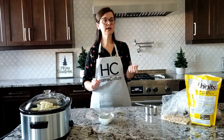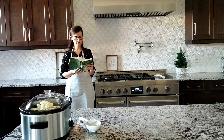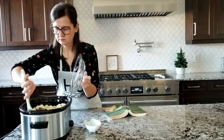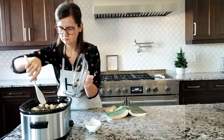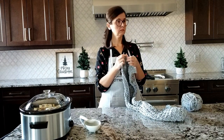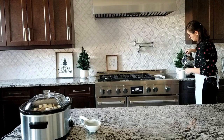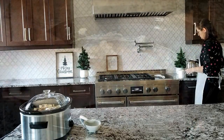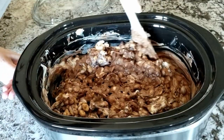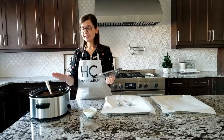Set timer for one hour. One hour is the perfect amount of time.